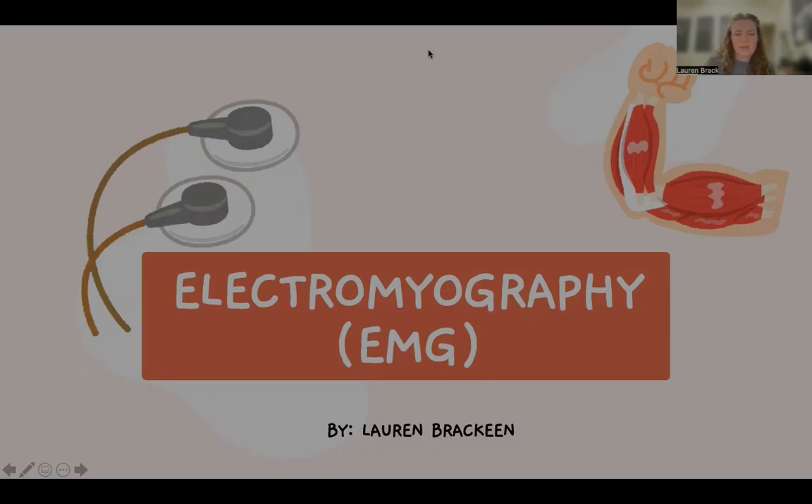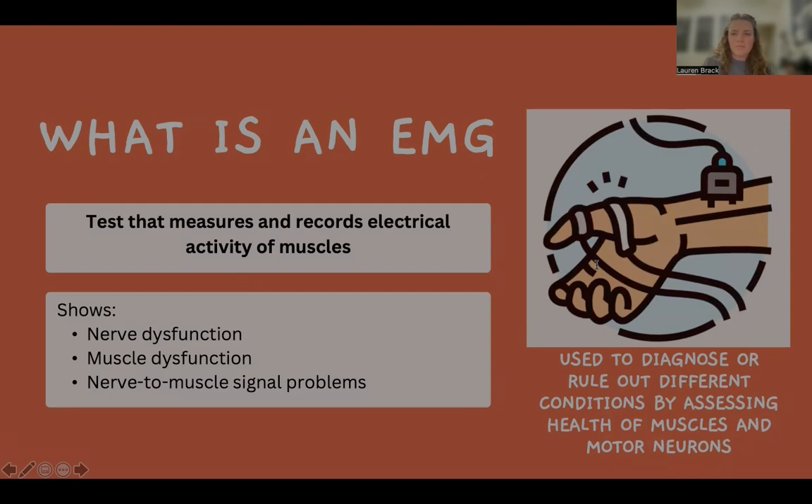Hello, my name is Lauren Burkine, and today I will be talking about EMGs, which are also known as electromyographies. An EMG is a diagnostic procedure that is used to assess the health of muscles and the nerves and motor neurons that control them.